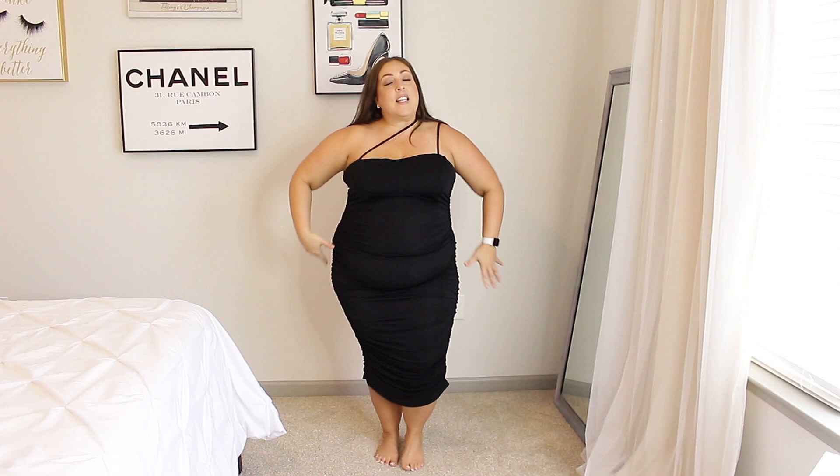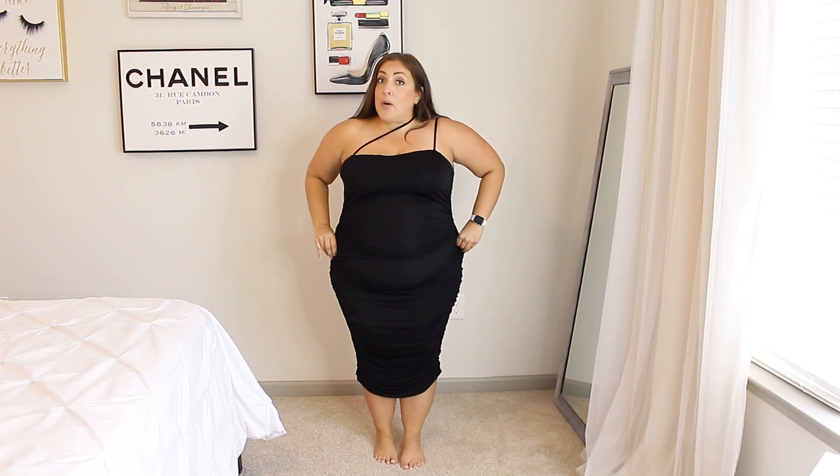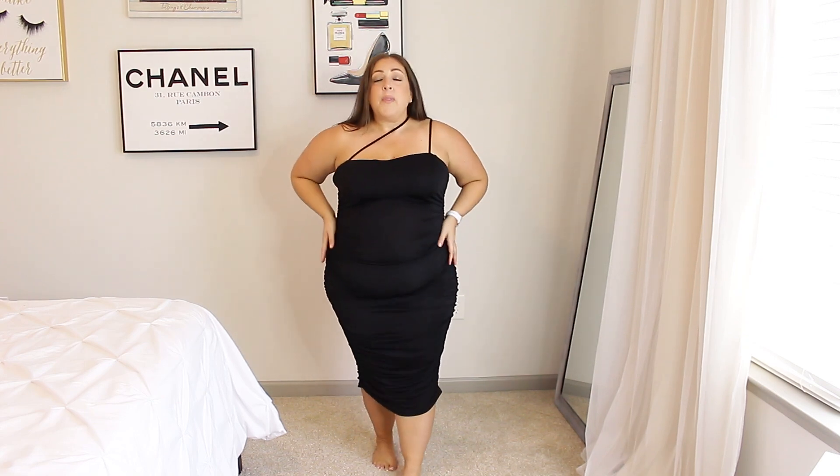As you can see, it is black and ruched all the way down. I absolutely love it. I did size up on this one — this is a size 4X. I'm normally a size 3X, but with Shein's bodycon dresses I always size up because it's clinging to your body. You have this strap here and a strap that goes across, which I think is so cute because it's a little unique. The dress also has an adjustable strap, which I love.